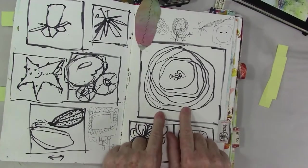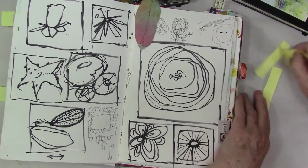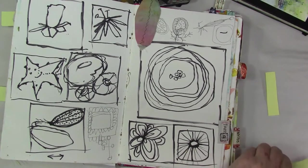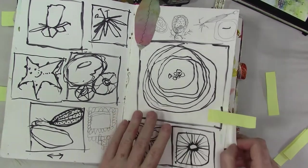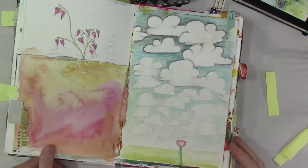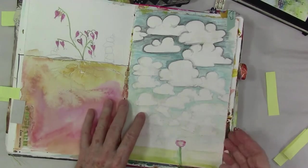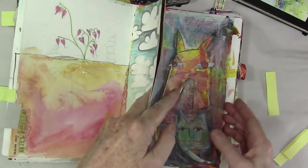These pages are nice. Maybe I'll think about doing something with these — I even have a tab on that page. There are clouds, and I've been thinking a lot about clouds lately, like a whole lot, but that's because it's been super rainy around here.